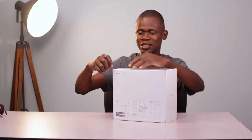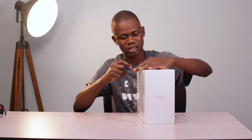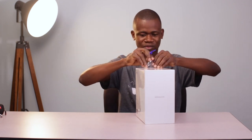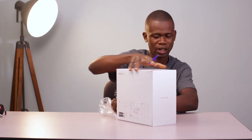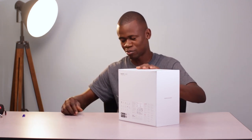So without further talking, let me go ahead and take this rubber off and see what's in the box. So you may be asking why am I getting a drone? Well, I've actually been a fan of drones for a very long time but I felt it wasn't really the right time for me to be flying drones yet, but now I feel it's actually the right time.